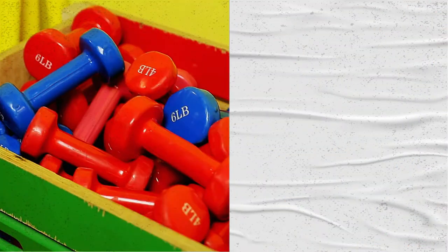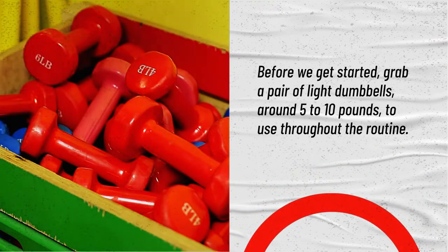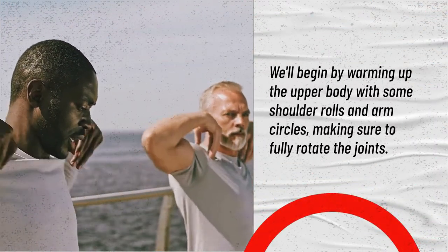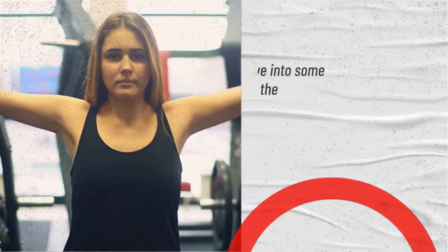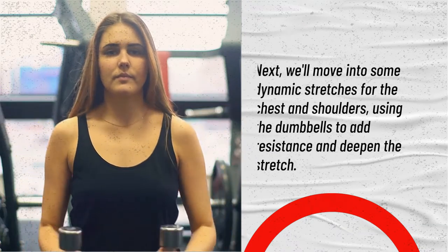Before we get started, grab a pair of light dumbbells, around 5 to 10 pounds, to use throughout the routine. We'll begin by warming up the upper body with some shoulder rolls and arm circles, making sure to fully rotate the joints. Next, we'll move into some dynamic stretches for the chest and shoulders, using the dumbbells to add resistance and deepen the stretch.